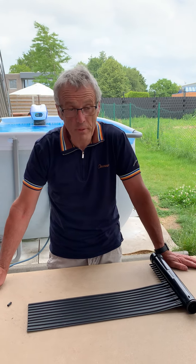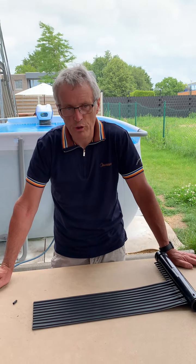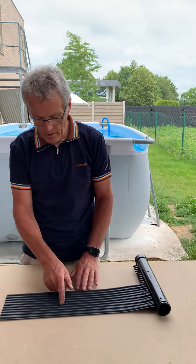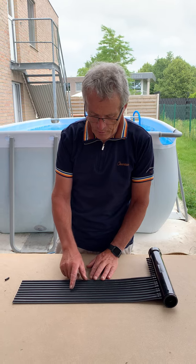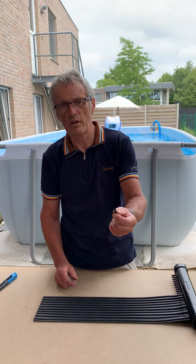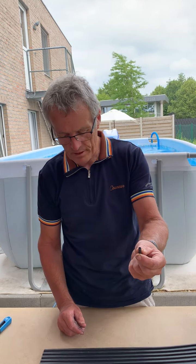Hello, I'm Rudy from Benefero and I will show you how we can repair a hole in an EPDM collector. Here in this collector a bird has picked a hole in the collector and we will use a reparation nipple to repair it.